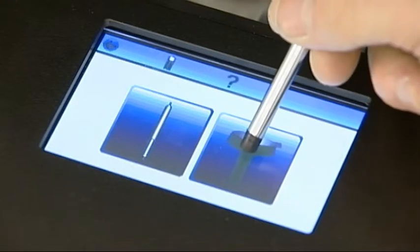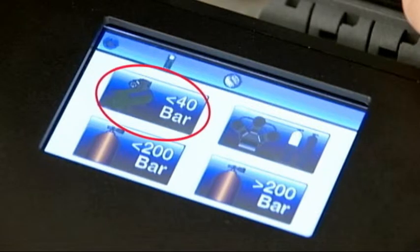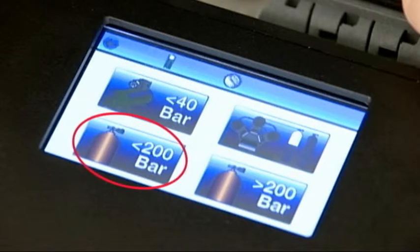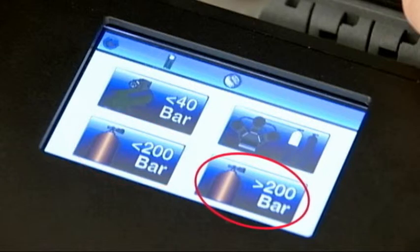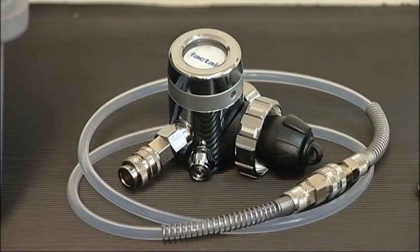The unit has four test programs available: airline systems up to 40 bar, high-pressure charging compressors, high-pressure cylinders up to and including 200 bar, and high-pressure cylinders above 200 bar. All of the high-pressure tests require the use of the F3002 regulator, which has a DIN connector that can accept input pressures up to 300 bar.